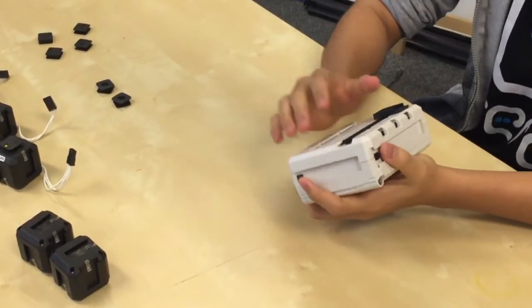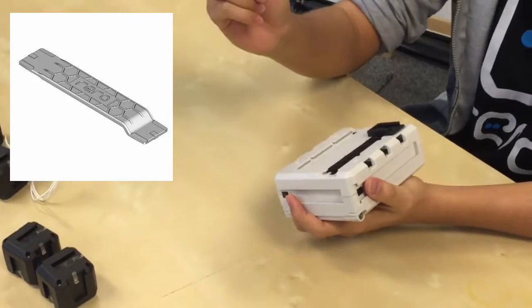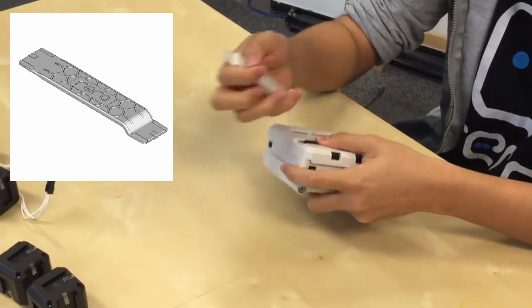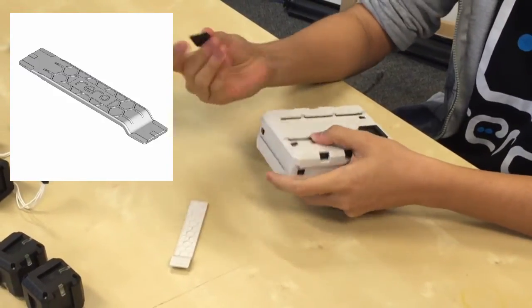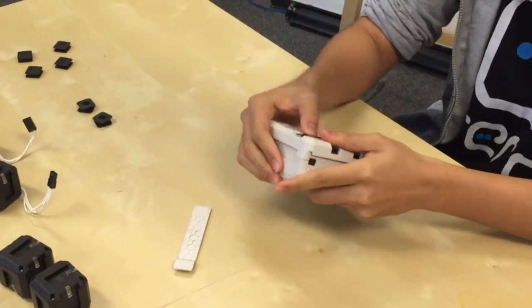Now you can see it won't slide even if you push it. Just in case you put in the parts the wrong way, remember that you can always use the opener. Just push it into the slot here, and then push your parts — they will come out. If you don't use the opener, the parts will not slide out no matter how hard you push.